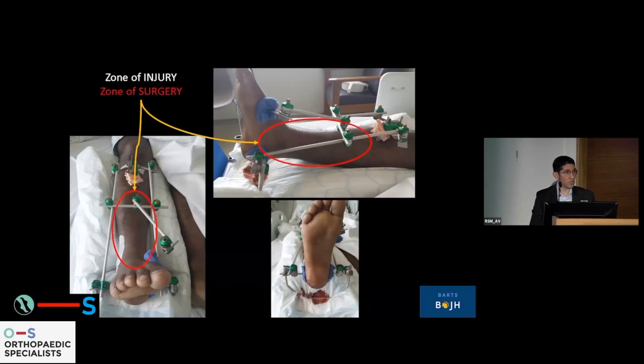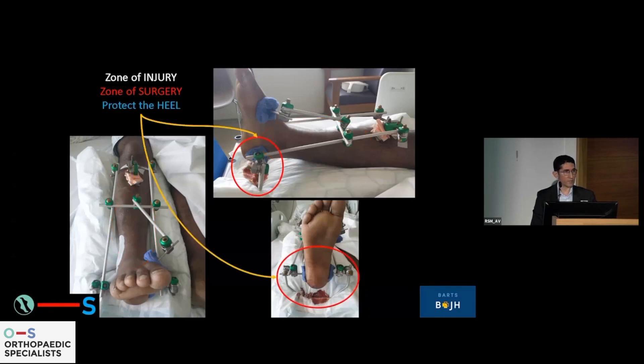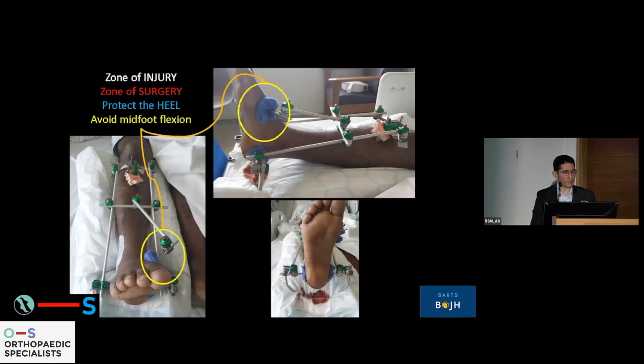We have to be outside the zone of surgery because I don't want pin sites overlapping my colleagues' plate fixation. Also important is to protect the heel — you have to have a little kickstand to keep the heel off the bed. I do like midfoot fixation because if you're waiting for a prolonged period of time, patients can get a midfoot plantaris, which is very difficult to resolve, and is an unfortunate problem with non-load-bearing soft tissue.